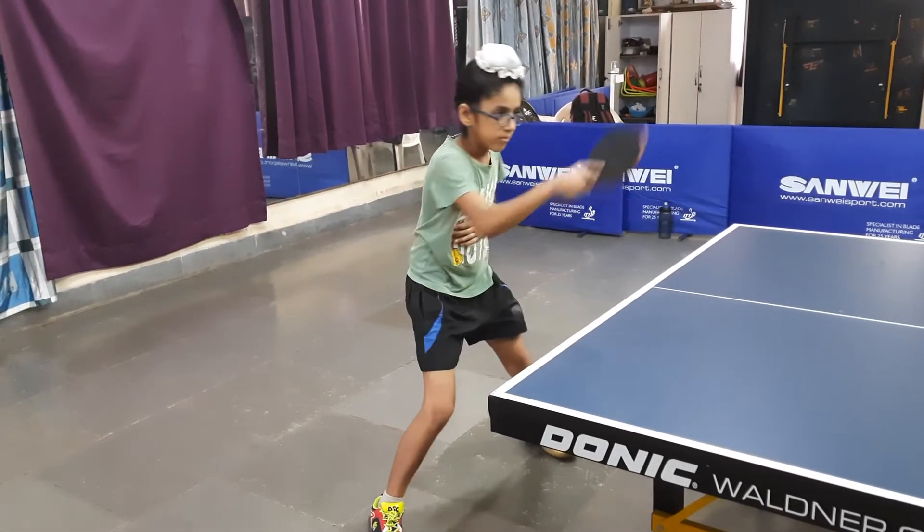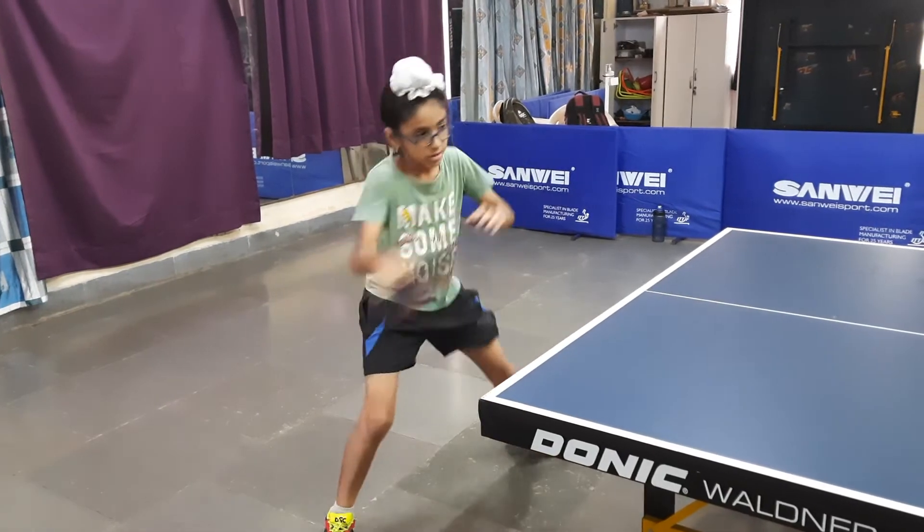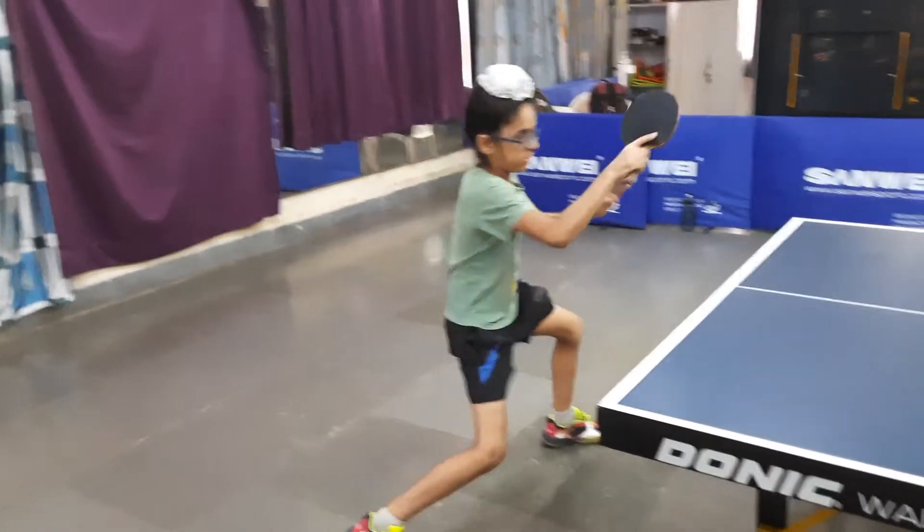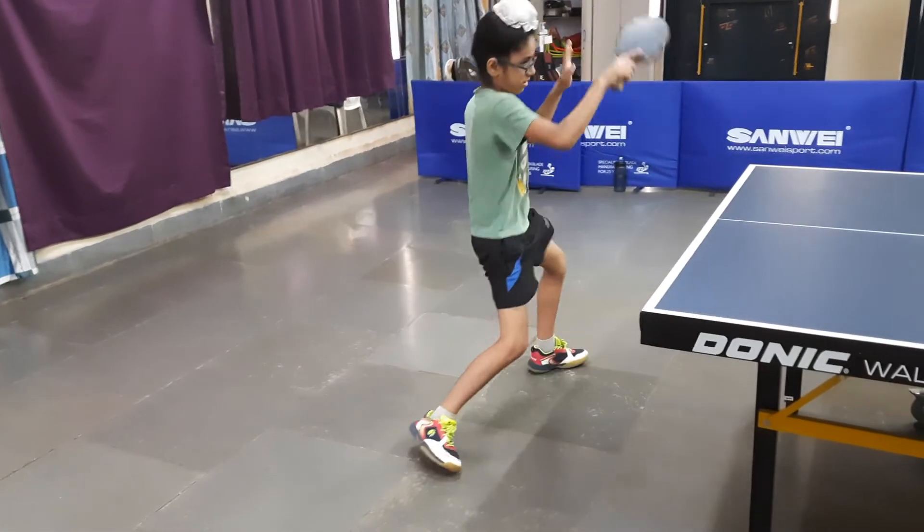Go with rhythm. Waist rotation, weight on your leg, and then forward.